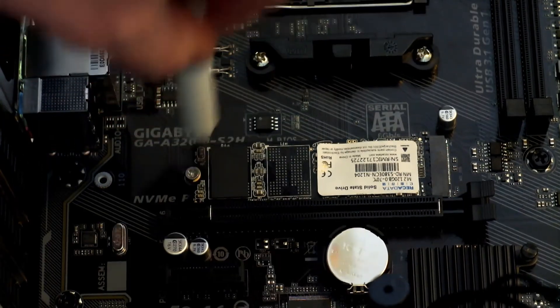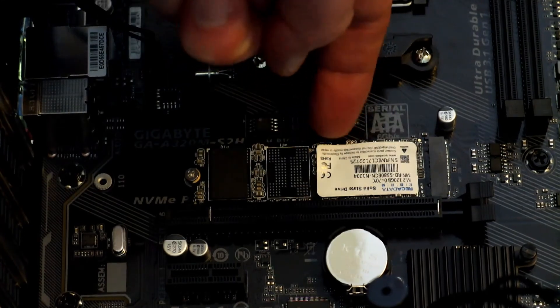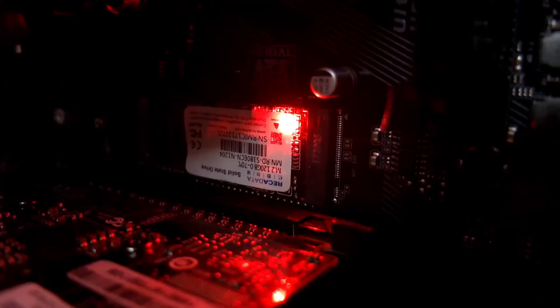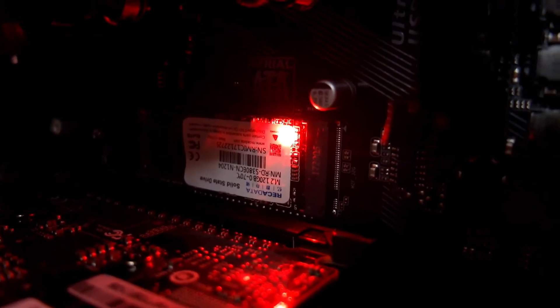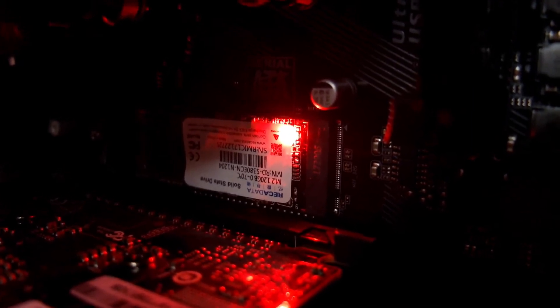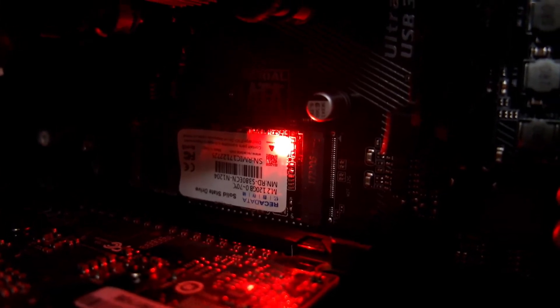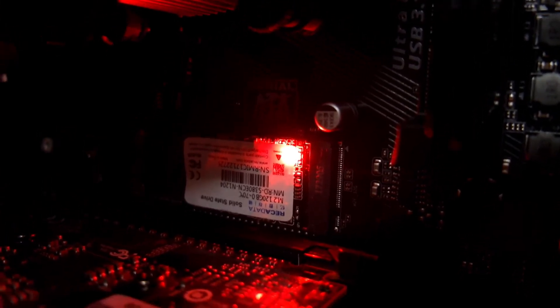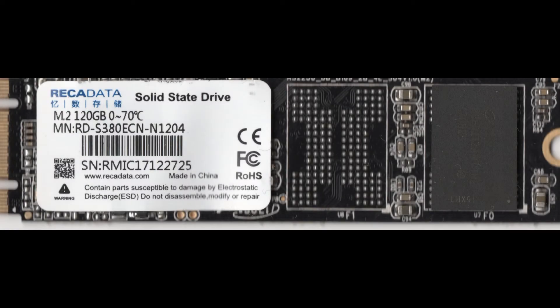I already did a quick tutorial on this — it doesn't take long at all. Didn't have to move the spacer on this one; sometimes these drives vary in length, so this is really mainly for desktop use because of the length. When installed, you'll see the red power LED comes on and starts to flash when it's accessing data, in addition to the front panel activity indicator.